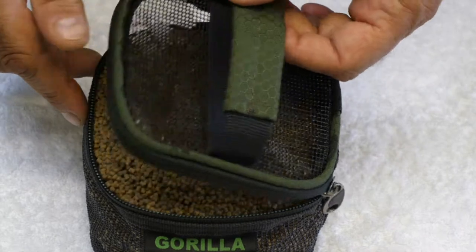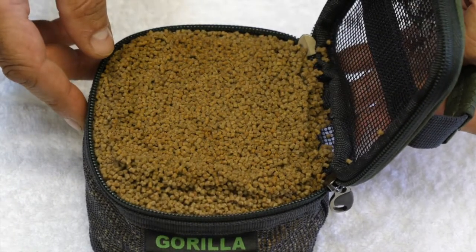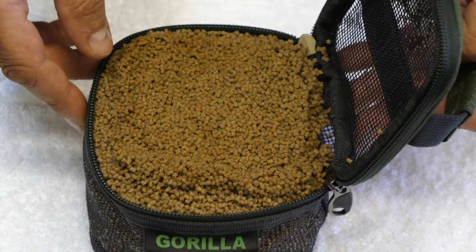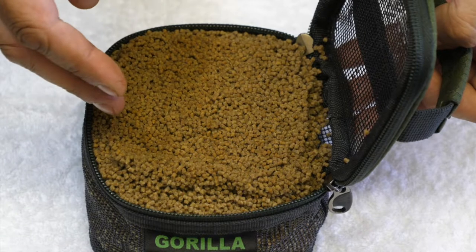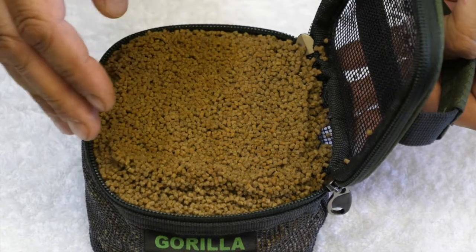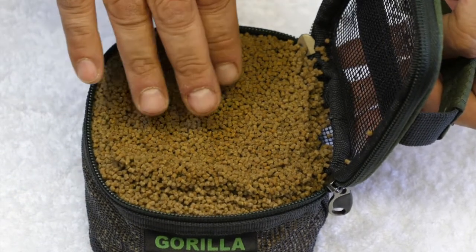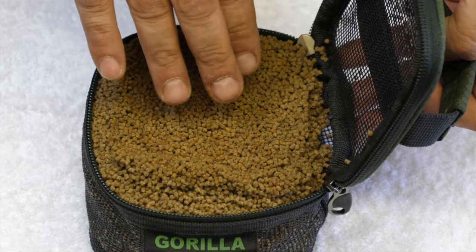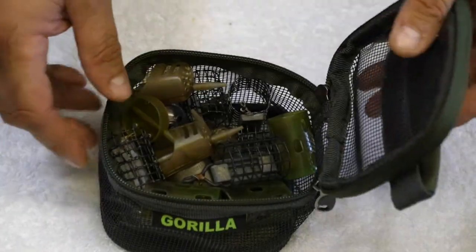The pellets will now be ready to be used on a method feeder or mixed directly into your prepared ground bait. Simply empty them into an empty bait box, or leave them in the soaker in case they dry out — you can resubmerge again. They're ready to go straight onto your method feeder or into your ground bait.